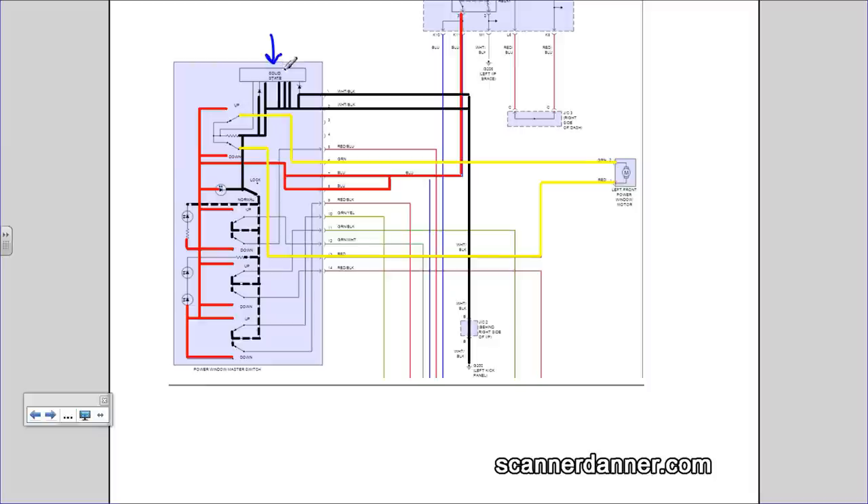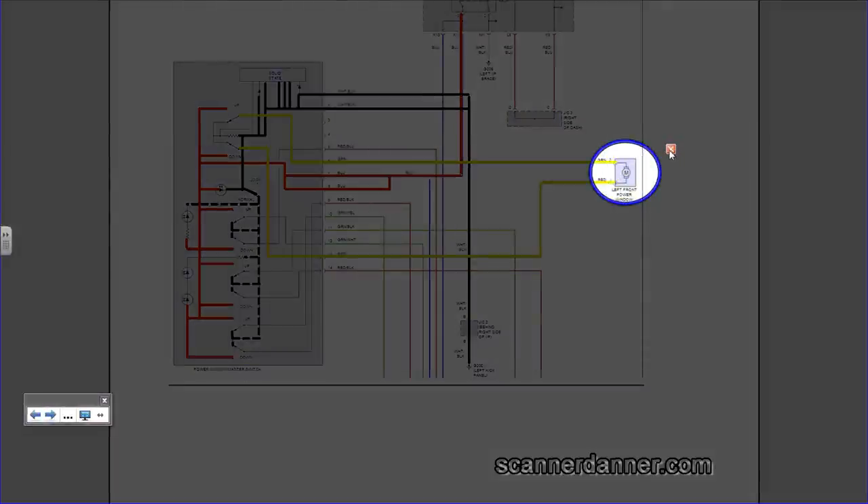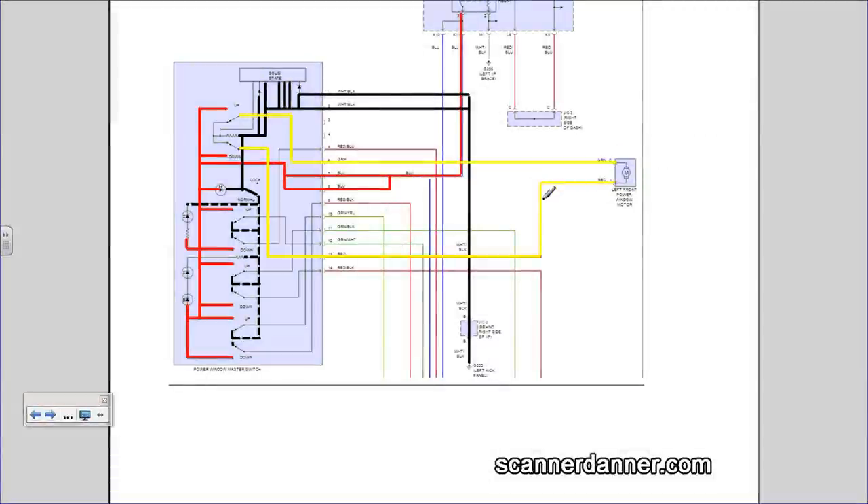Now one of the first things we can look at — this solid state piece — that's the printed circuit board that controls the auto down. Look how many grounds it has: four constant grounds. There's a Zener diode here, a regular diode here, and there are some questions on operation of the auto down that I still have. I don't think this diagram is actually accurate, but that doesn't change how we approach a reverse polarity circuit, which is what a window motor circuit is. This is every car you deal with — reverse polarity goes to the window motor, and these are standard checks.